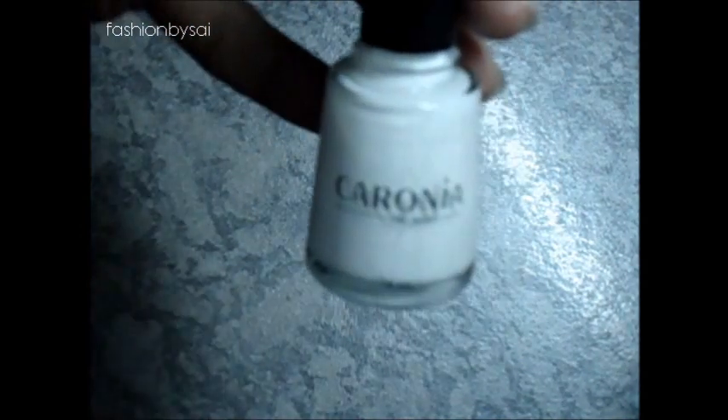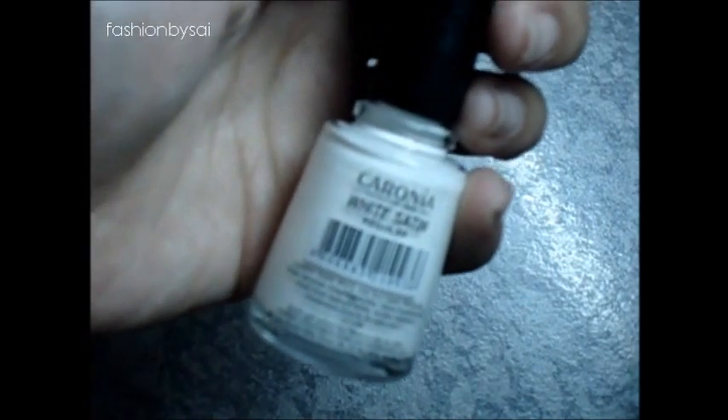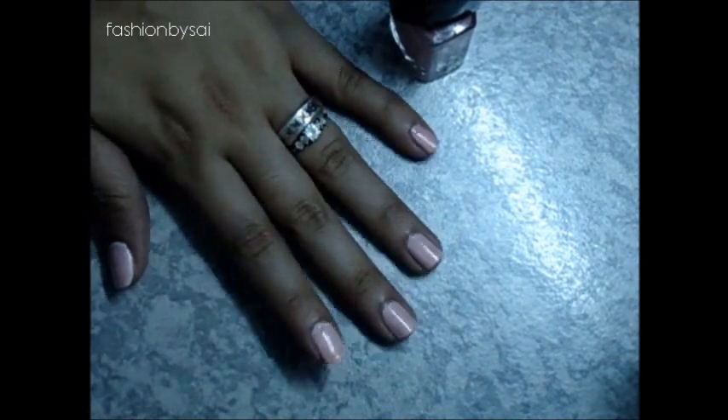Next, we're going to use the white nail polish — Corona White Satin — and just apply that on our nails. Once that's applied, let it dry for a couple of minutes. Then apply your ELF nail polish. One coating is not enough for me, so I'm doing two coats to bring out the beautiful color of the nail polish.